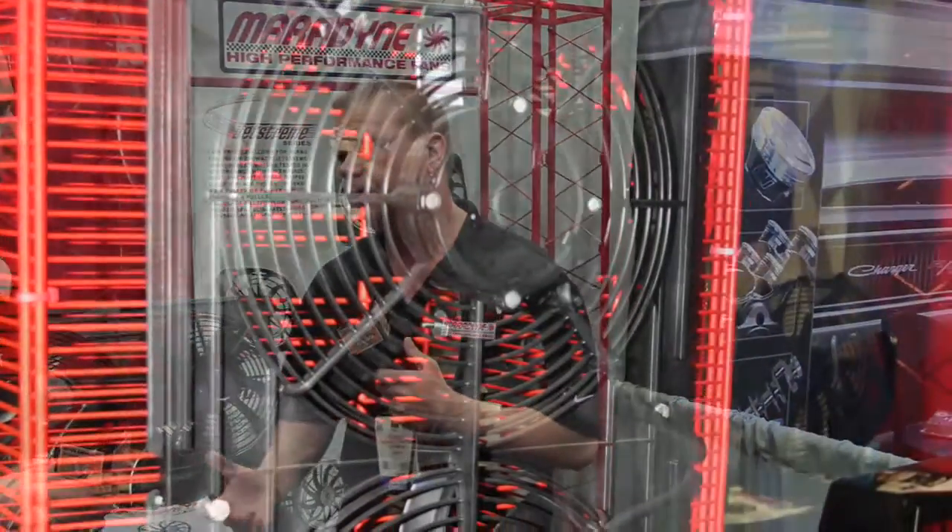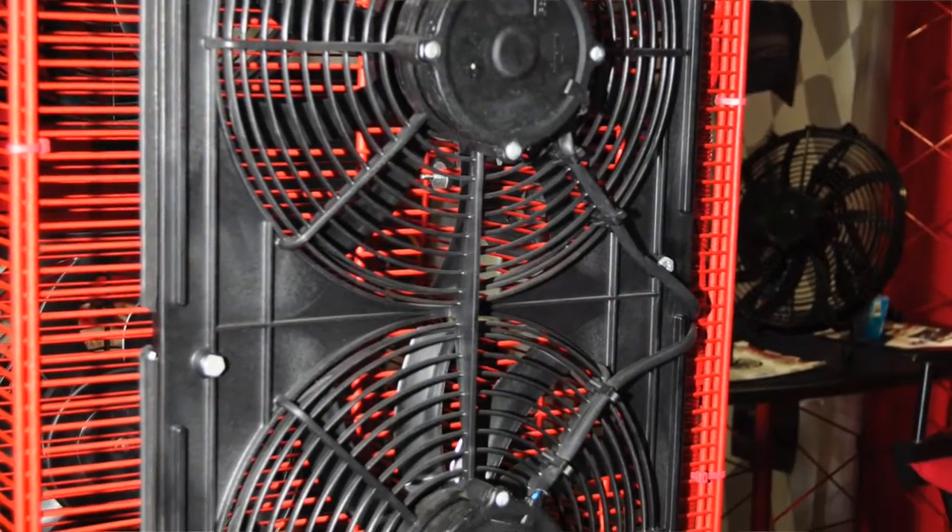What should someone look for when they're looking to purchase an aftermarket fan? One of the things I like to say is anybody could pick an electric fan and put it on a car. The most important thing we've got to try and do is pick the right fan and put it on the car the first time. How many times do you really want to screw around putting an electric fan on your car?